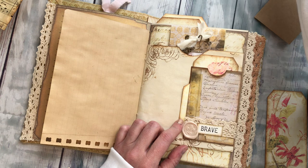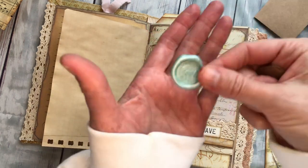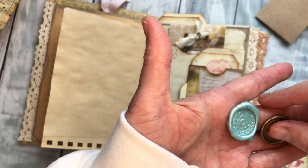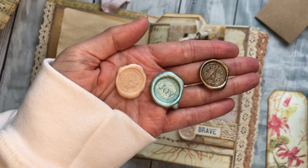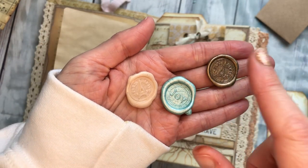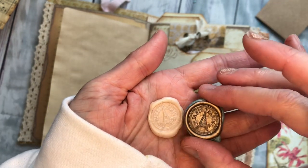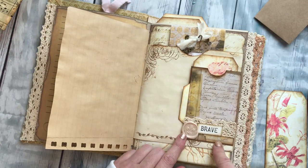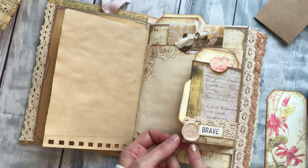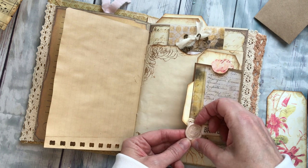I ordered these colorful, beautiful glue sticks — I'll link them below — and I have these old faux seals from Seven Gypsies that I've had forever. You just stick the seal in the glue and it creates these little fake wax seals. The shop where I got the glue sticks also sells seals — super fun. I put that little floral detail right here just for fun.